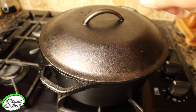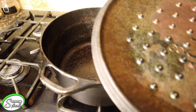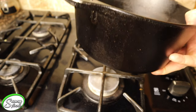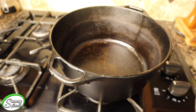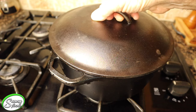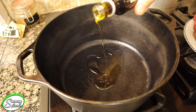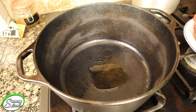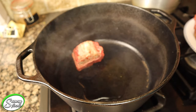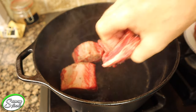Here we have the Dutch oven — cast iron, heavy duty, been around for many years, really around 600–700 AD. It didn't always look like this; it looked more like a kettle. You can use this to cook anywhere — inside, outside, obviously in your oven. Before you put your short ribs in, you want to get it really hot, put a little olive oil in there, and you can see how hot that pan is. Now we're going to place our short ribs in there and brown them on both sides to start building our recipe.